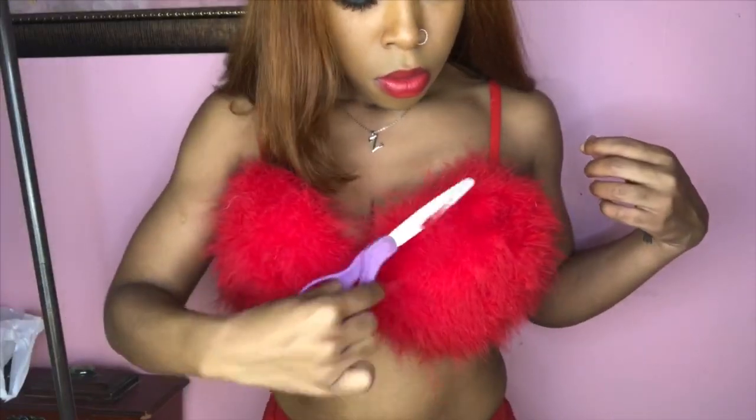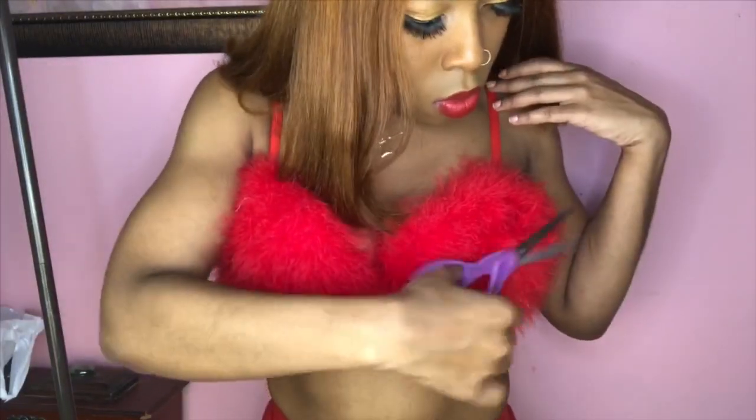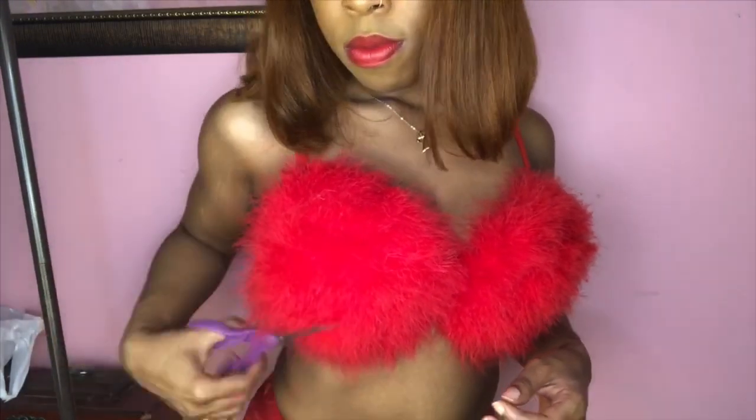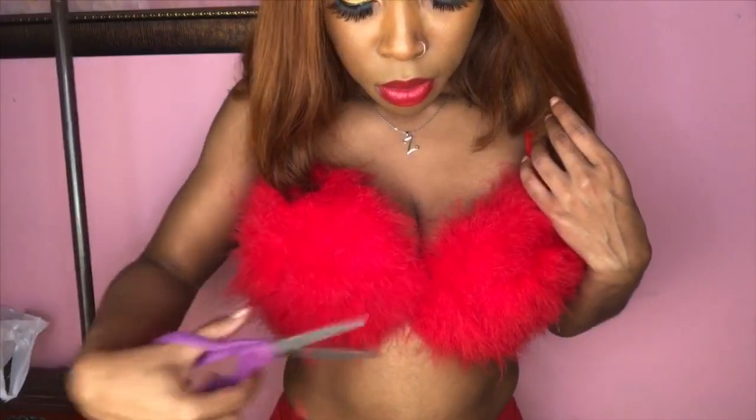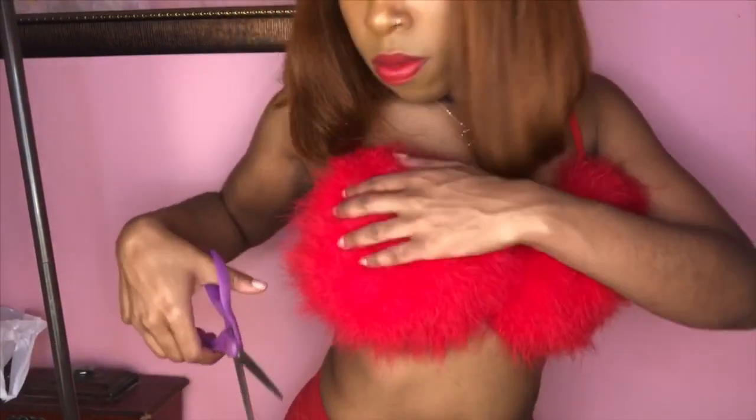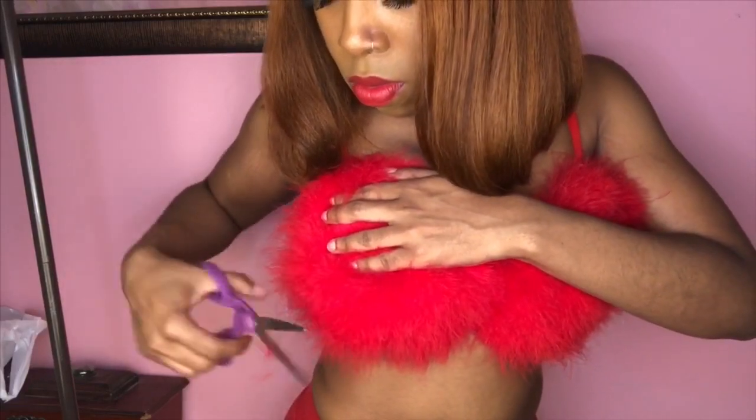This part is super optional — you don't have to do it. But I just went ahead and got my scissors and started cutting the fur down some, because I thought it would be cuter if the fur was shorter. So I'm just getting my scissors and randomly cutting places, just trimming it down.